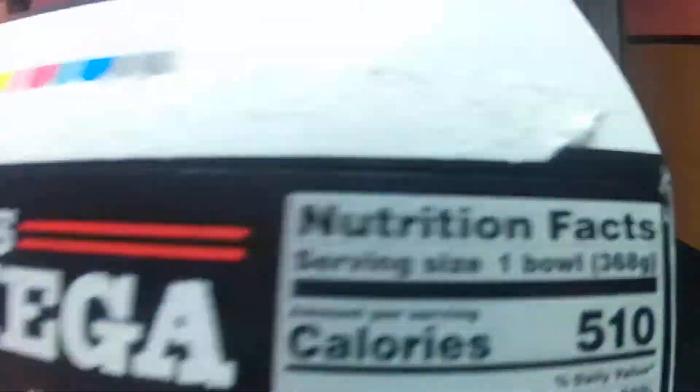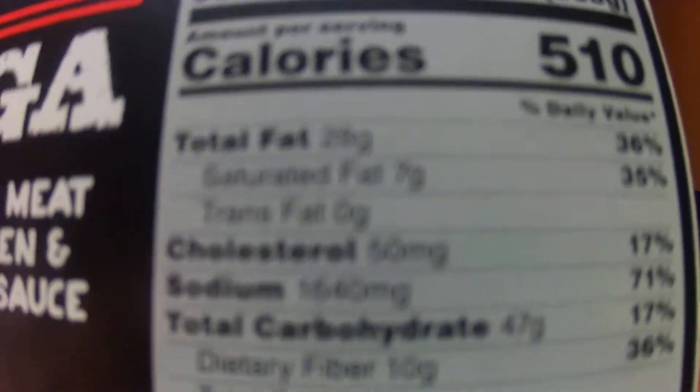Make sure you show all the sides of it and focus in on the ingredients. Take a really slow pan on the ingredients and nutritional facts so that way they can see it and pause on any parts they want to read.